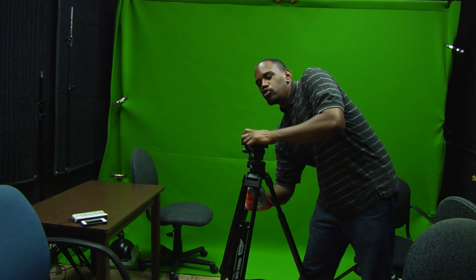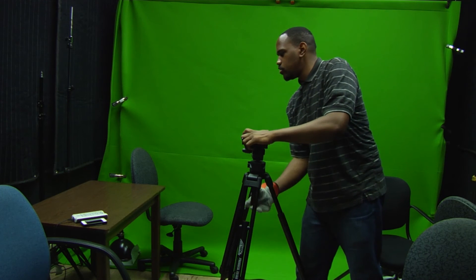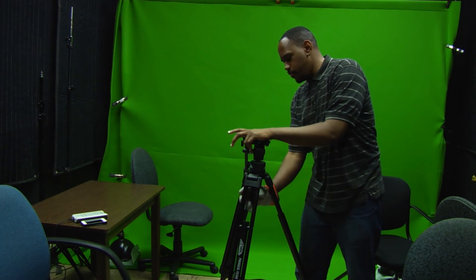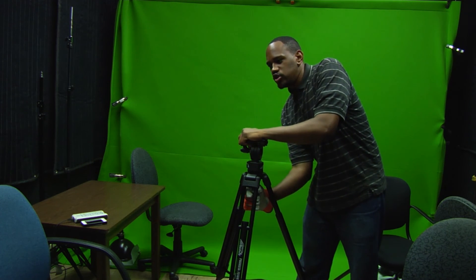I think the glue is not sticking to the knob and it won't turn for anything. But if I push it like that, then I can adjust the tilt — but otherwise I can't adjust the tilt at all.